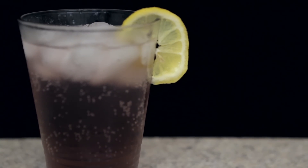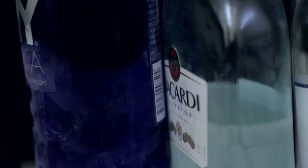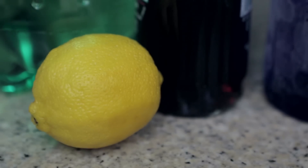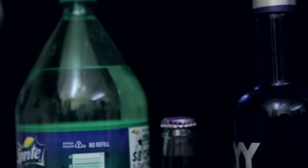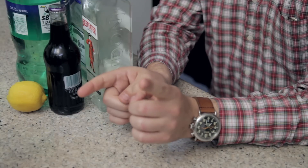This week's drink, a Meg-inspired grape Long Island, will feature all of the clear liquors: gin, tequila, rum, and vodka. It'll have lemon juice, as all Long Islands do, and I'll have some Sprite and grape soda to give it that same color as Meg's dress. So let's get right to it.